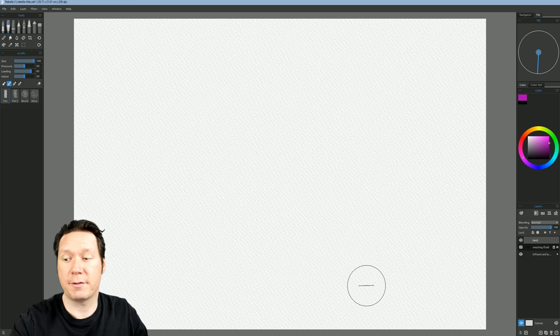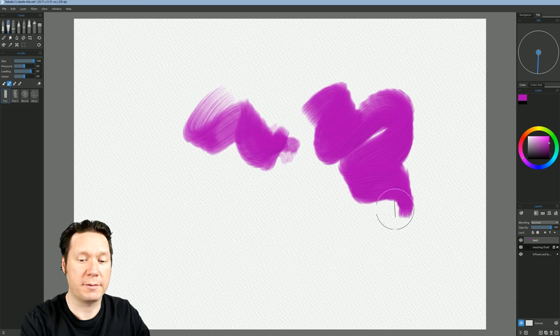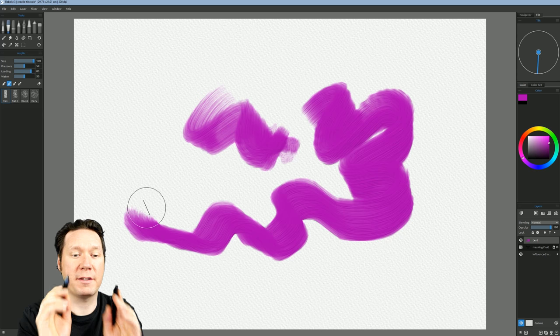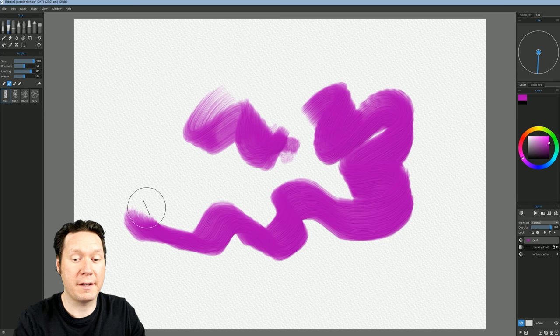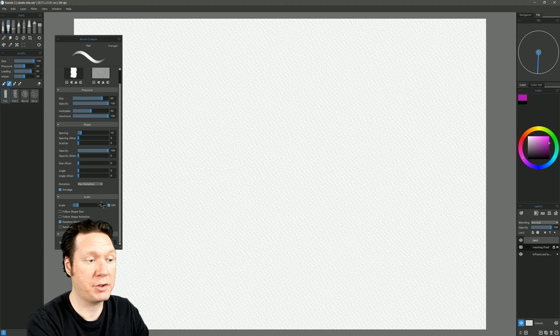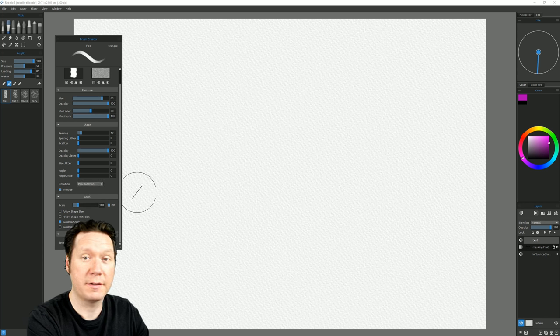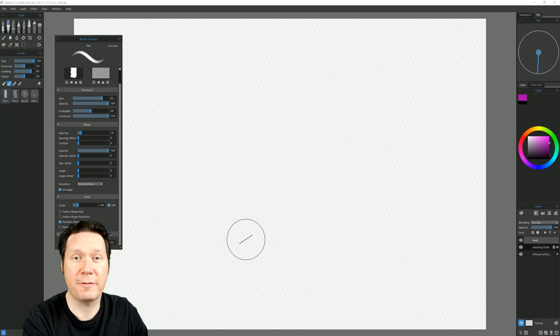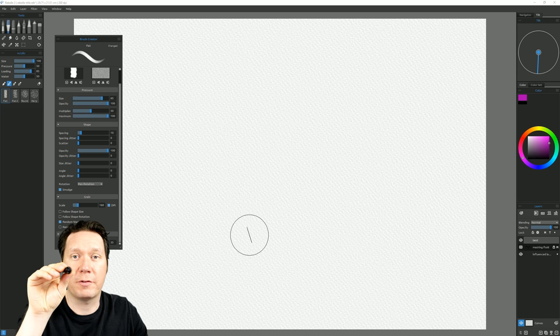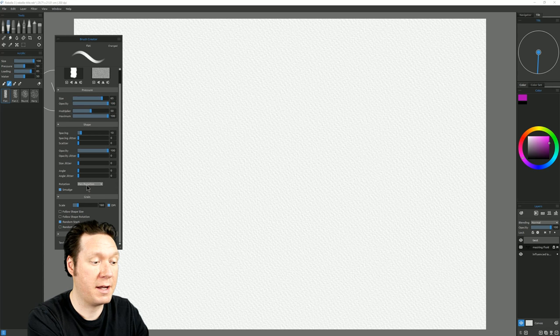If you don't have a Wacom Art Pen that senses rotation but your pen supports tilt, you can tilt the angle of your pen to change the angle of the mark and still get a very nice expressive mark. When I switch between each pen, Rebelle automatically adapts. If you want to change how the rotation setting works, go to the bottom left and click on the Brush Creator. Under Shape there is an option for rotation — you can set it to none, follow trajectory, pen tilt, or pen rotation.